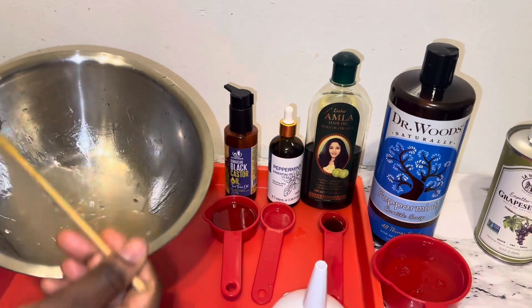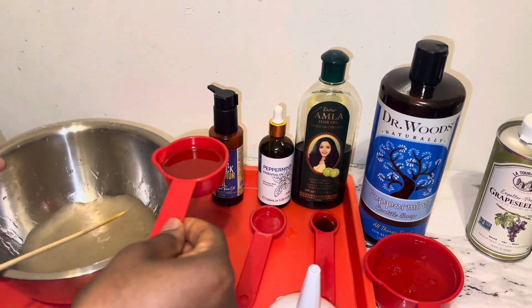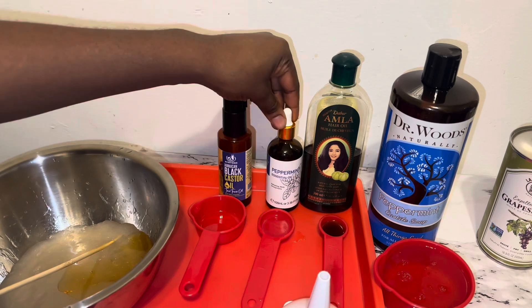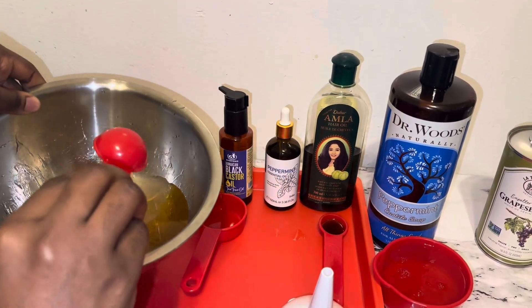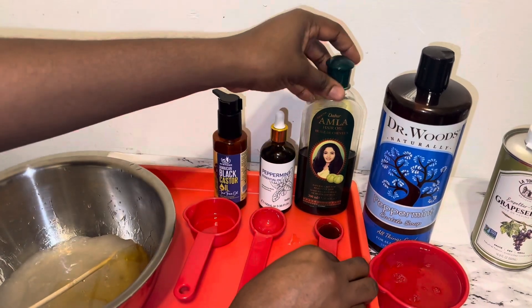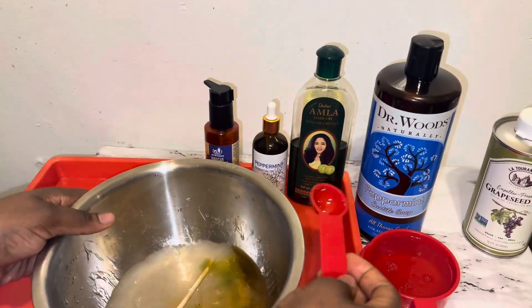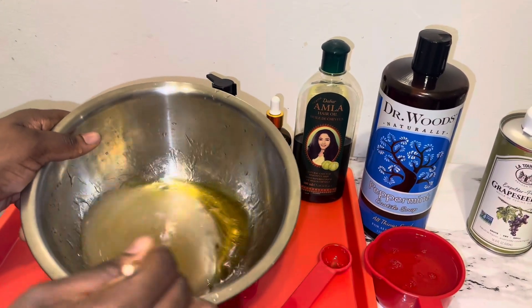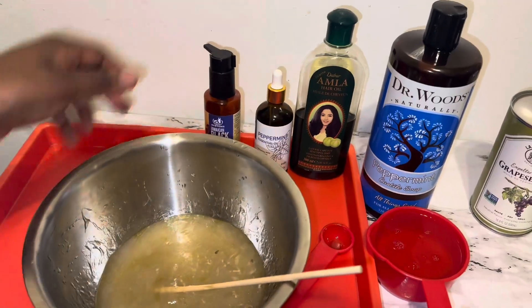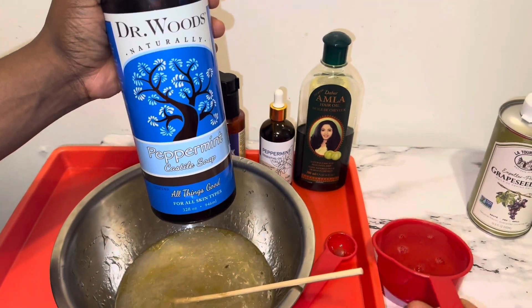Now I am going to go ahead and add my oils because, as you can see, they are already measured out. I started by adding one quarter cup of Jamaican castor oil, then one tablespoon of peppermint oil, and half a tablespoon of amla oil. You guys don't have to add all these oils — you could just choose to add one tablespoon of one essential oil. I just prefer to add a lot of oils because I do not want my hair to get dried out from using the shampoo.